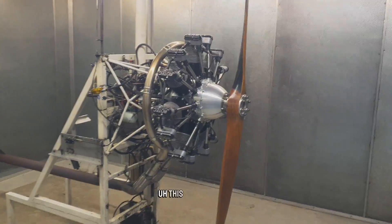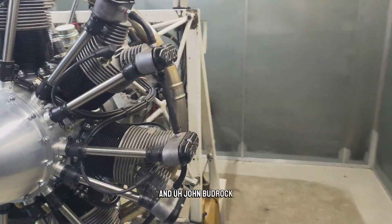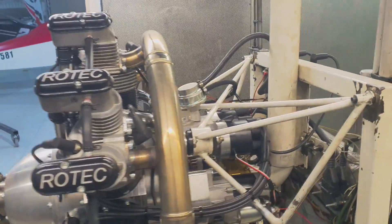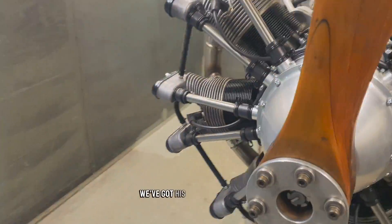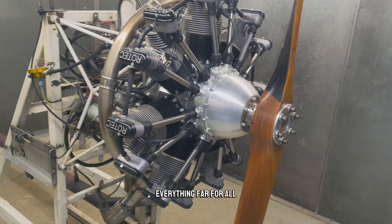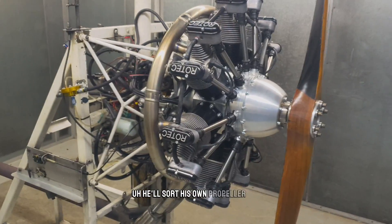Alright, here she is John — this is your engine. John Budrope is putting this on a Kit Fox, and it's an R2800, brand new and just been mounted up. We've got his engine mount made, his oil tank made — everything pretty much a basic firewall-forward kit. He'll sort his own propeller out.